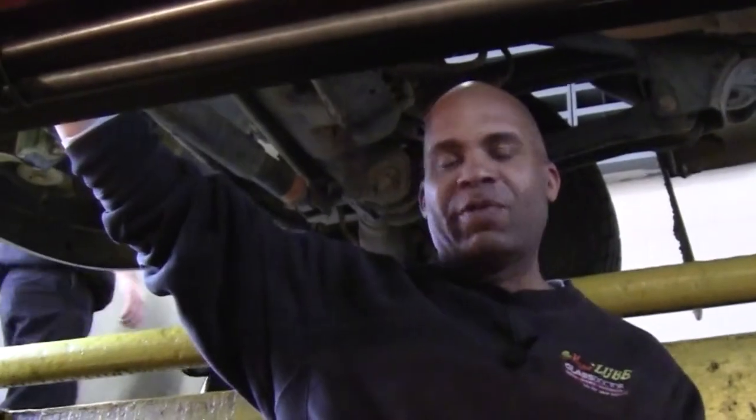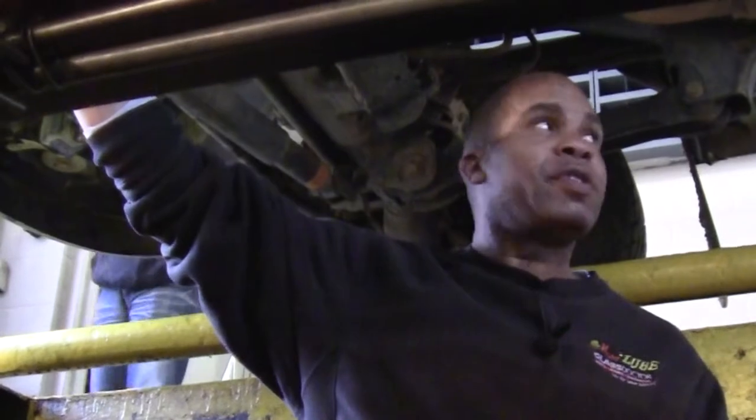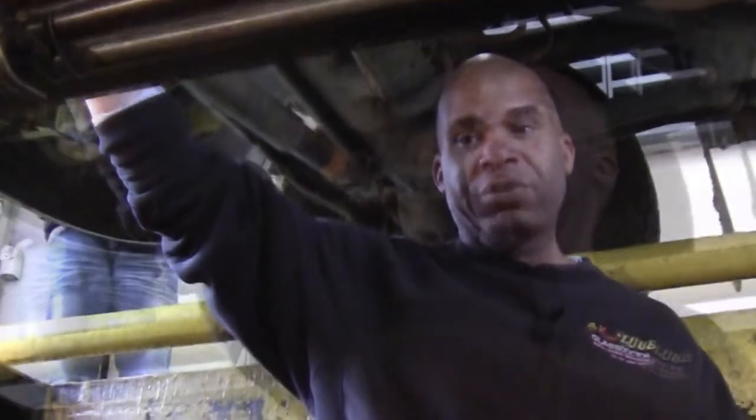My name is Adrian Brown. I work at the Height Smasher Loop. Today I'm going to show you how to do a differential service on all the drive cases. That includes the front, the transfer case, and the rear differential.